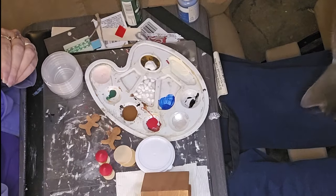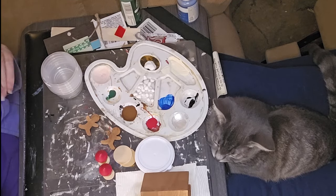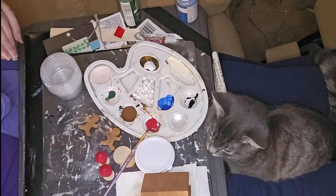I have a bad habit of, when I'm doing detailed stuff, bringing what I'm working with closer to me. So it makes it harder for you guys to see, unfortunately.